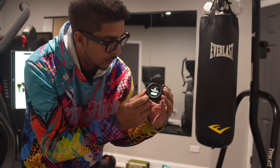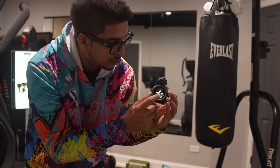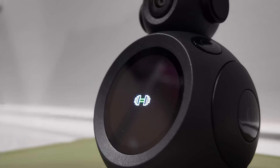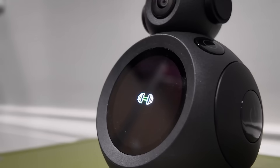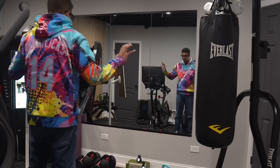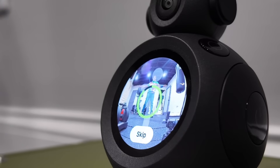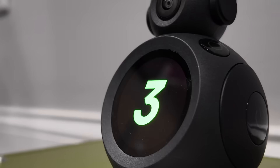Let's hit a full-body routine and see how Atom handles it. So, time for the real-life demo. We're going to swipe here and go to start a quick session to stay active. I'm going to hit start workout and then it's going to look for me. Scanning... and scan complete.